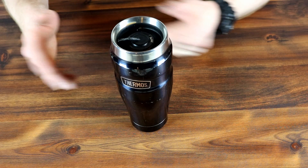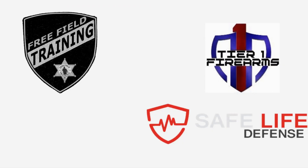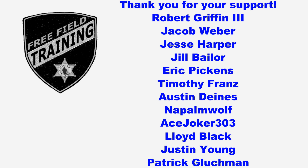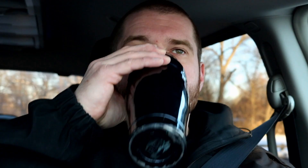So go check all those other videos out, watch them six or seven times, throw a like down below, and comment all sorts of crazy stuff — talk about what donuts you like to go with your coffee or something like that. Until next week, you guys be safe and stay caffeinated. I'd like to thank all the Patreon supporters, and especially the Shift Supervisor level Patreon supporters listed here — your contributions are what allow Free Field Training to continue on and become better. Thank you.